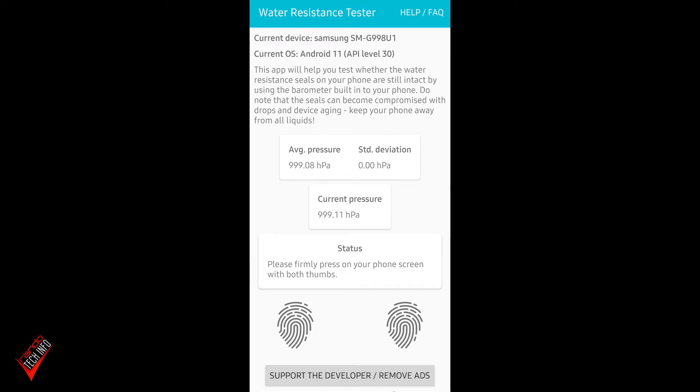It also says to keep your phone away from all liquid — basically saying just because we say your phone is water resistant, don't sue us if it gets damaged by water. So the SIM tray is in for this first test.